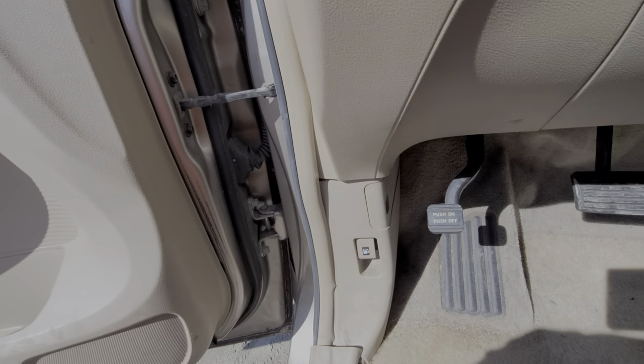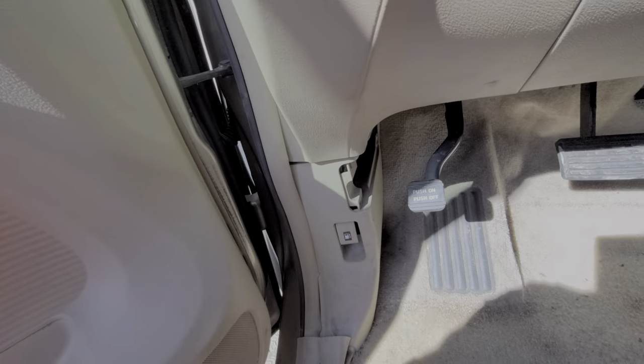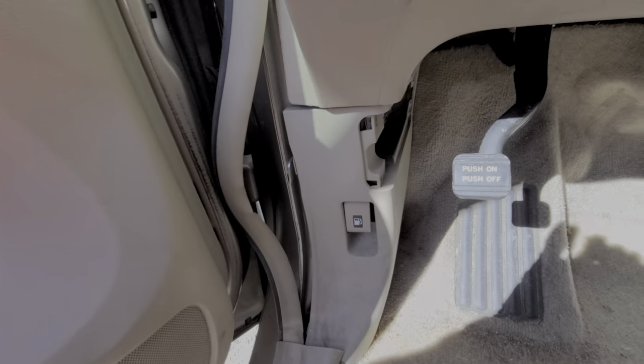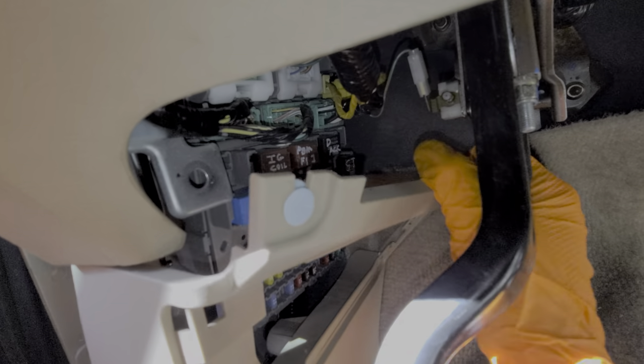We can access the starter relay — it's behind this kick panel. You want to slide out this cover right here, pull this piece out, and there is a blue tab that you pop out. Folding this down, we can see here is the starter relay. It's the furthest relay from us, closest to the firewall.